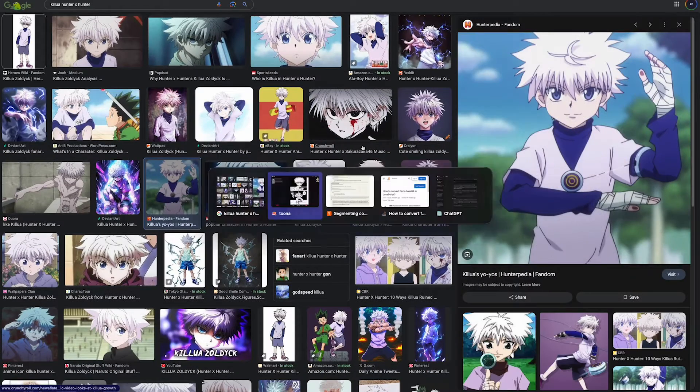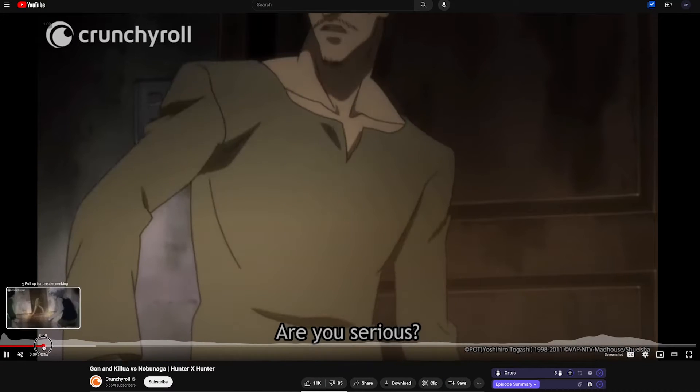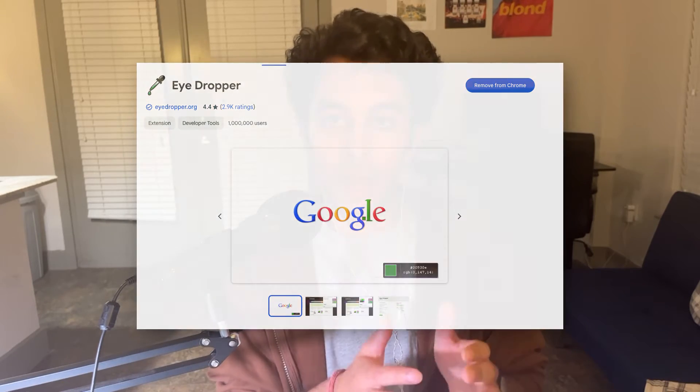I kind of cheated since this scene was already in the anime for Hunter x Hunter — I just grabbed the colors from that scene. I'm actually working on a feature where you can have the reference image pulled up, but for now you can use a Chrome extension called Eyedropper.